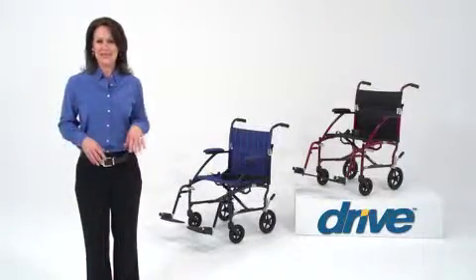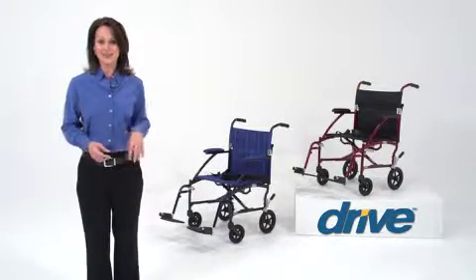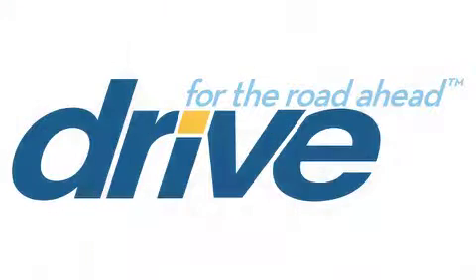You can always count on Drive Medical to bring you convenient and innovative lifestyle solutions, now and for the road ahead. Thank you.